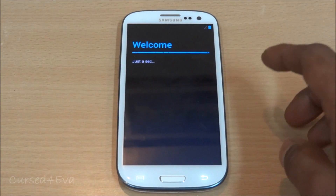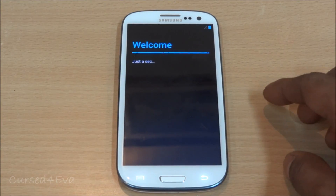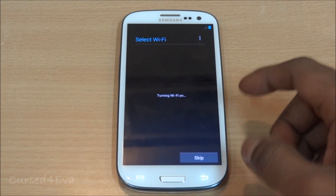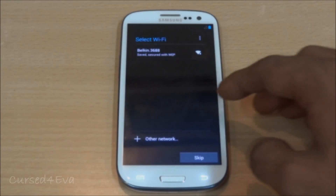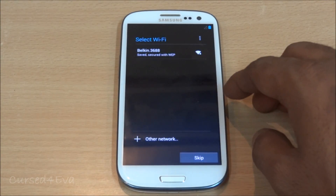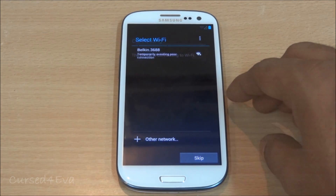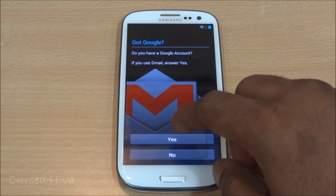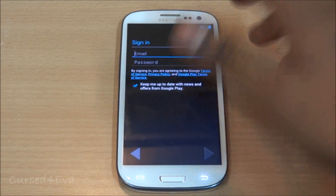We're up now — just get through the setup. Hit skip on the first screen, then select your Wi-Fi network. Once connected, sign into your Gmail account.